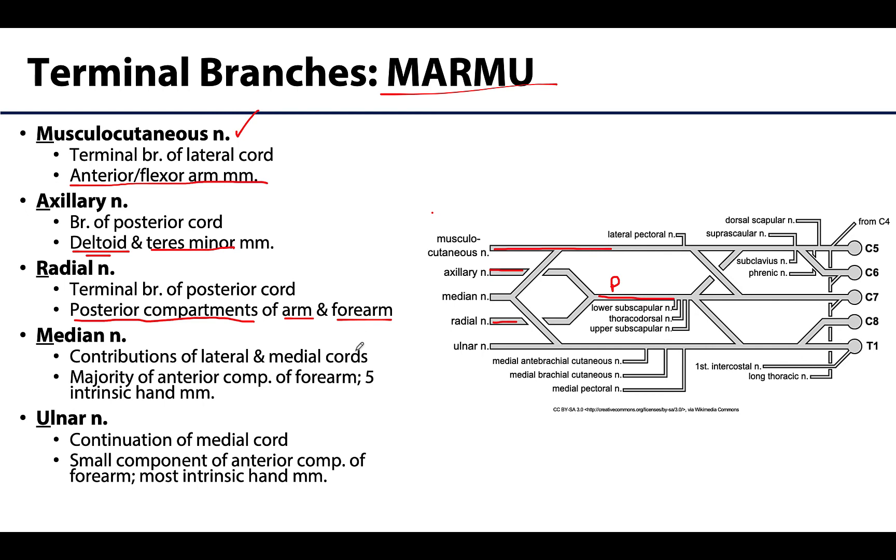The median nerve is another interesting one as it is unique in that it gets contributions from more than one cord — from both the lateral and the medial cords — and you can see it forms this kind of M-shape at the end of the brachial plexus. It will innervate the majority of the muscles in the anterior compartment of the forearm — that's key, majority of the anterior compartment of the forearm — and five intrinsic hand muscles, some of those small muscles in the hand.